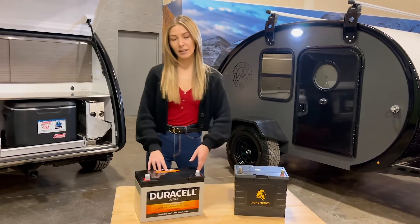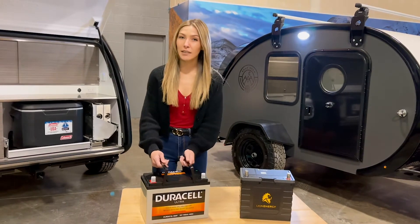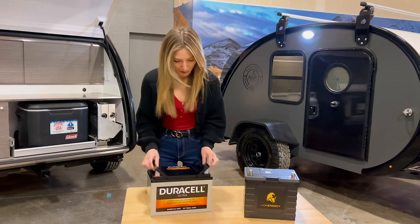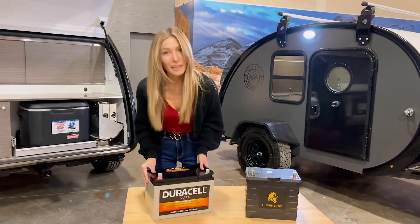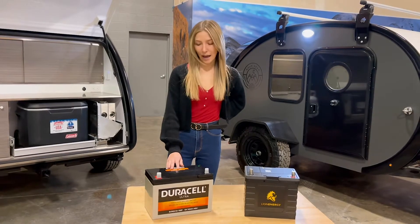First up is going to be our standard option, the Duracell Ultra AGM battery. It comes with a two-year warranty, weighing in at 70 pounds — it's pretty heavy, I can barely lift it up — but it holds 12 voltage, has a 75 AH and a 20-hour capacity.